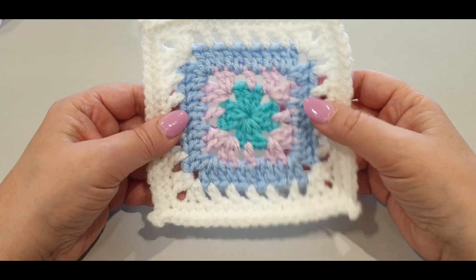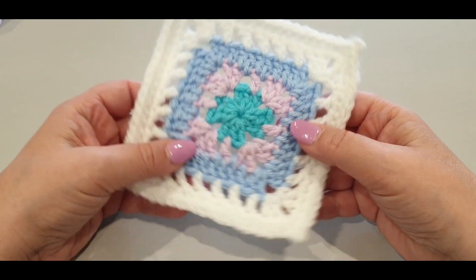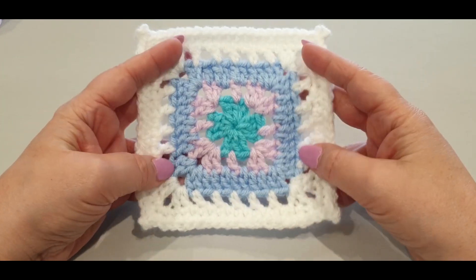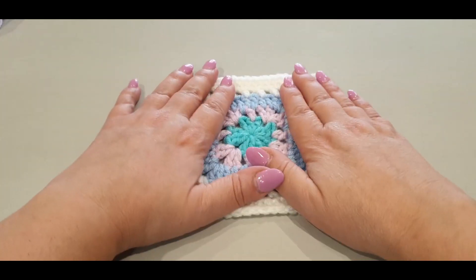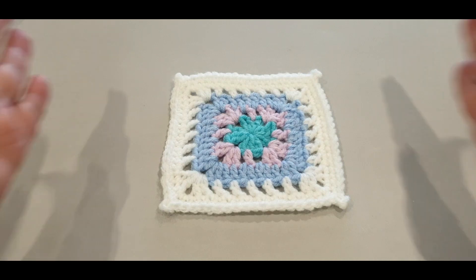Hello all and welcome to Wild Crochet Designs. My name is Mary, and in today's tutorial we are working on this gorgeous square coaster.